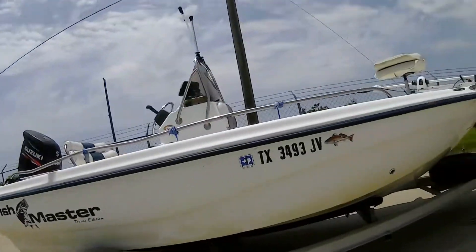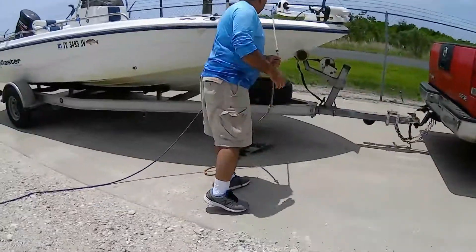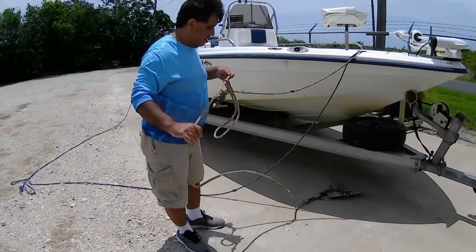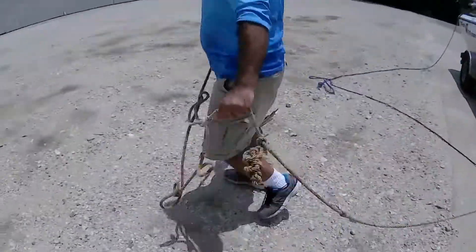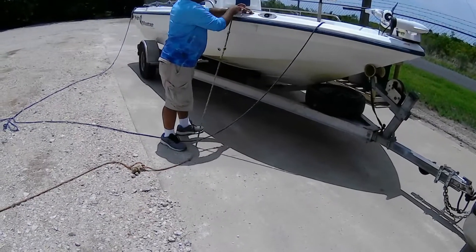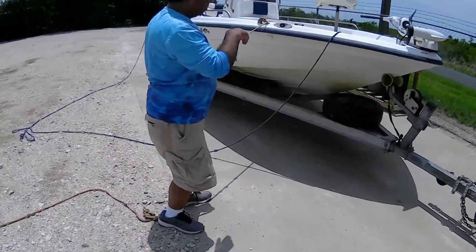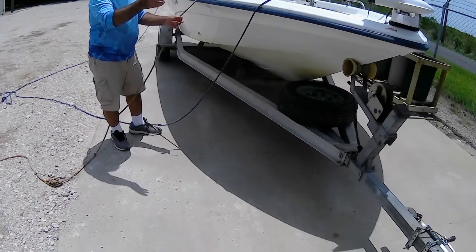We're going to talk about how to anchor normally in a storm. A normal anchor — you do a figure-eight knot — that will be a normal anchor. The problem is on a windy day like today, the wind will hit the side of the boat and the boat will swing back and forth, jump up and down, etc.